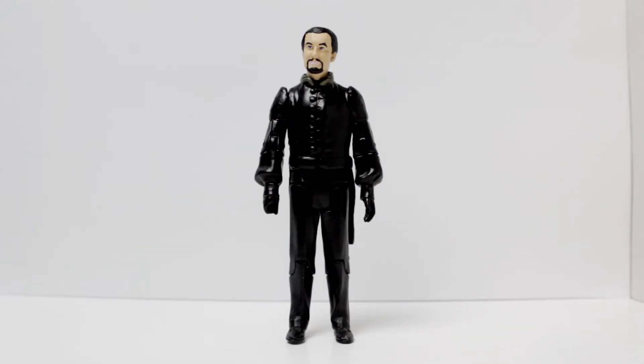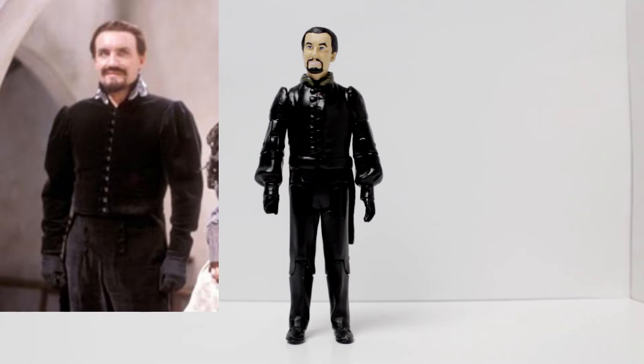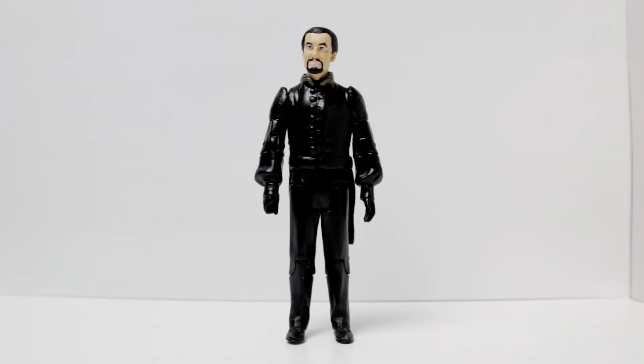Hello, and welcome to another custom figure video. Today we'll be looking at the Anthony Ainley Master. This is actually an updated custom from what I made before, because recently I've been able to acquire the Anthony Ainley head. It was casted by a friend and painted by a friend. But the body is actually updated from the original custom.